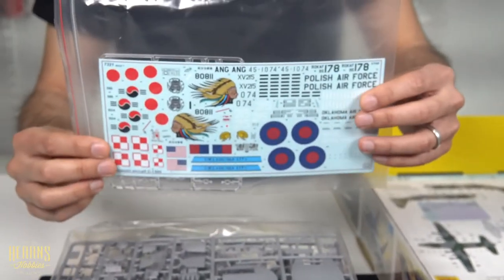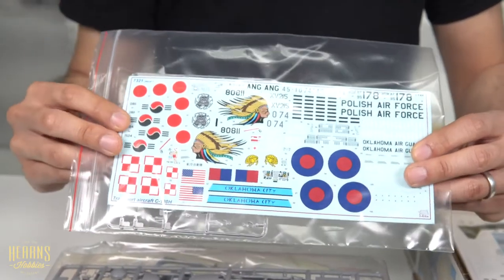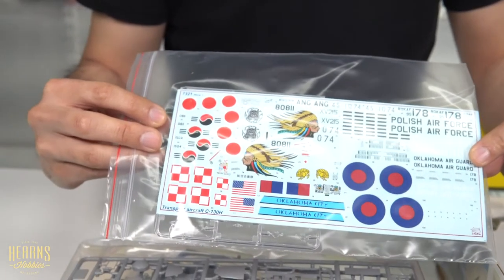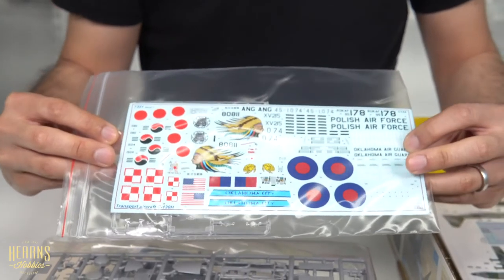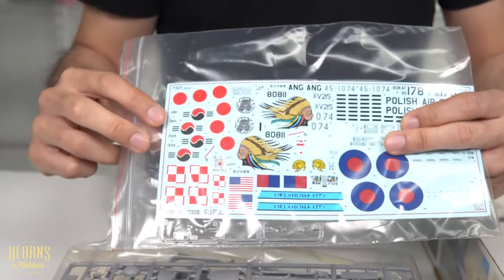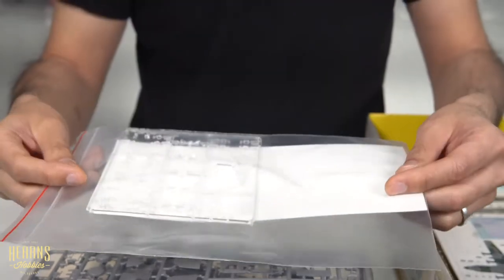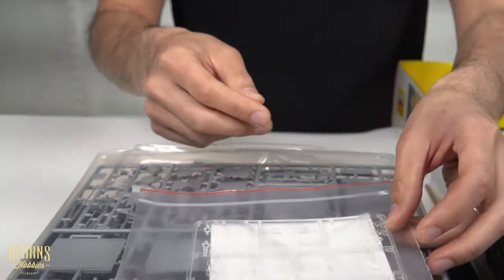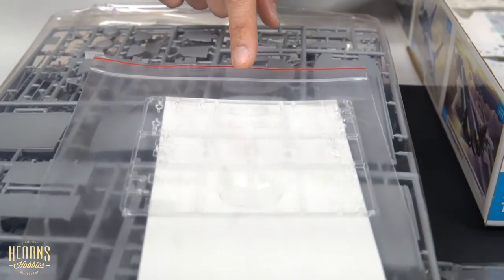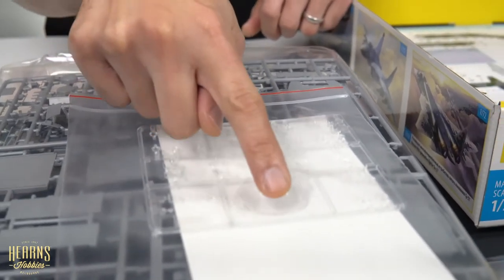Here are the standard decals you'll get in the basic kit worldwide. You've got options for various countries — Japanese, Polish, and English — plus some very nice nose art. There are also decals for the instrument panel. In this bag you also have the clear parts: a lot of lenses for around the aircraft, side panels for the cockpit, and the main windscreen.